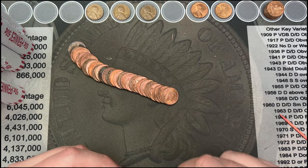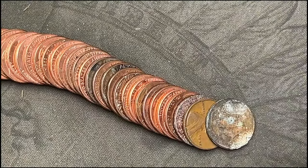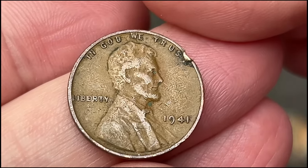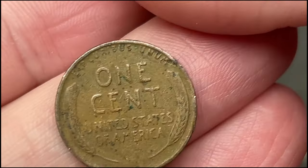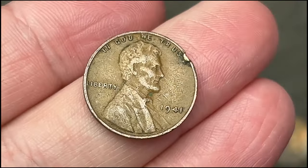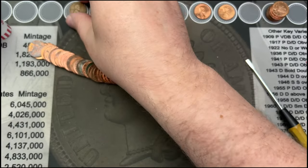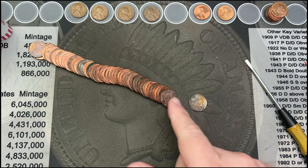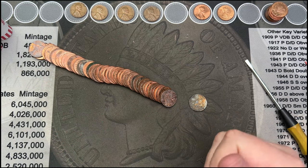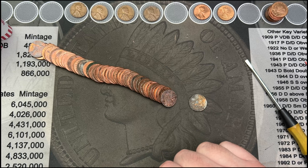We've made it to roll 46 and we've hit our fourth wheat cent — a 1941. That's our fourth wheat. This has been a very slow box for wheats. Hopefully we find at least one more but there are only four rolls left. A lot of dirty cents and these have been mostly 80s or newer — the older cents have been very slow going.